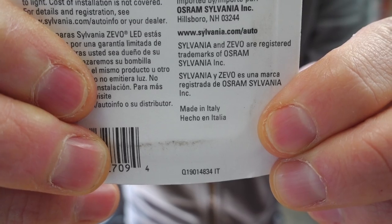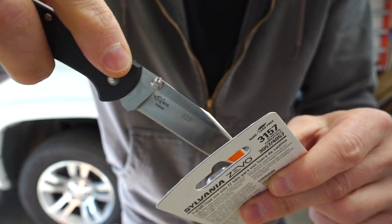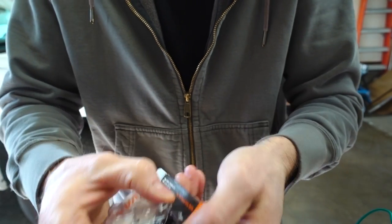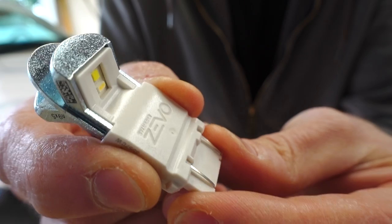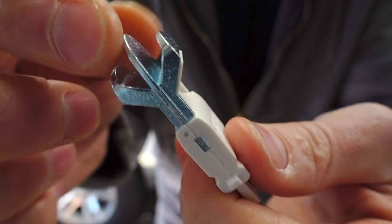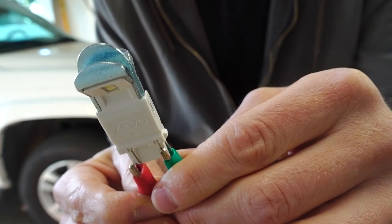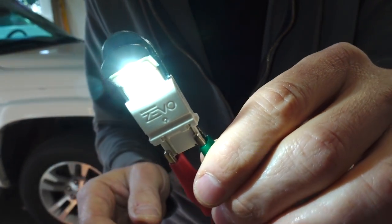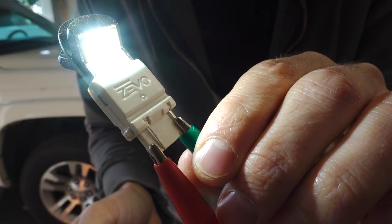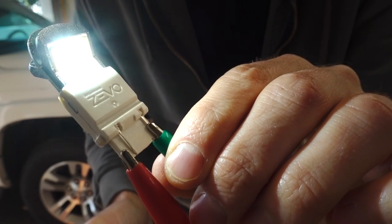On the back of the packaging you can see it is not made in China — rather, made in Italy. Look at it, very, very nice. Not only is this plastic really nice, but this heatsink up top is just unheard of. You just don't see this in cheaper LEDs. The reason for this over-engineered heatsink is to literally pull the heat directly away from the LED diodes and give this bulb an overall very, very long life.